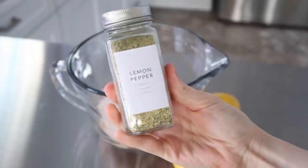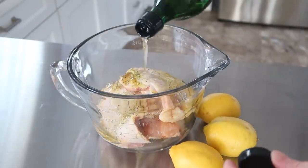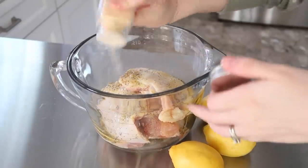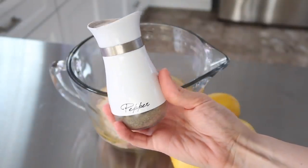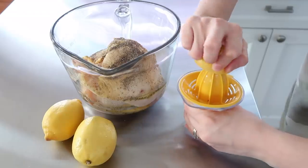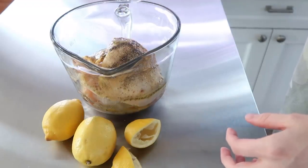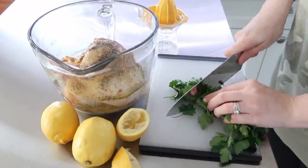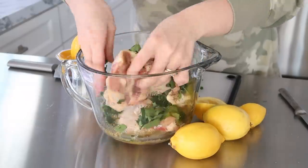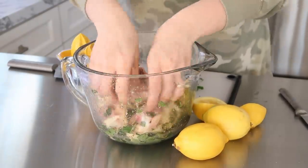I didn't do quite as many meals as I sometimes do — there are times I do 30 meals in one day. For the next little while I'm going to be breaking up my meal preps and working on a bigger variety, because when I do a lot at once I tend to do duplicates. The first thing I put together was a lemon pepper chicken. I love how fresh it is — fitting with the new year theme.